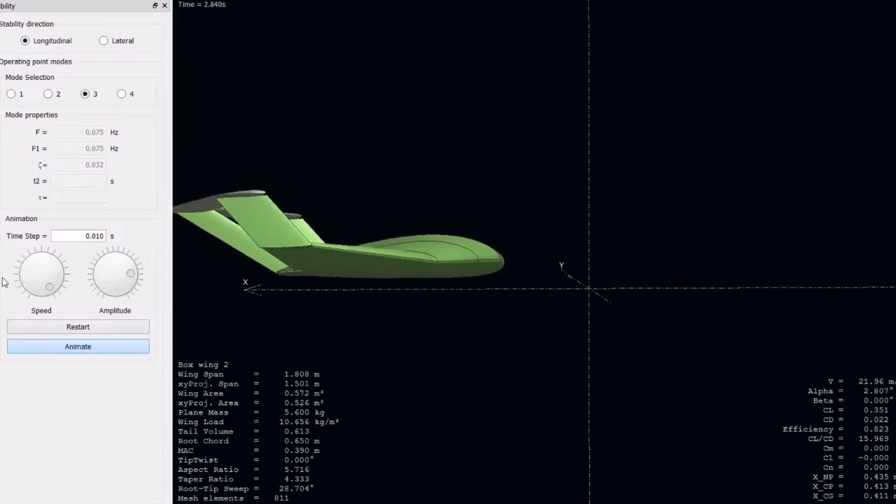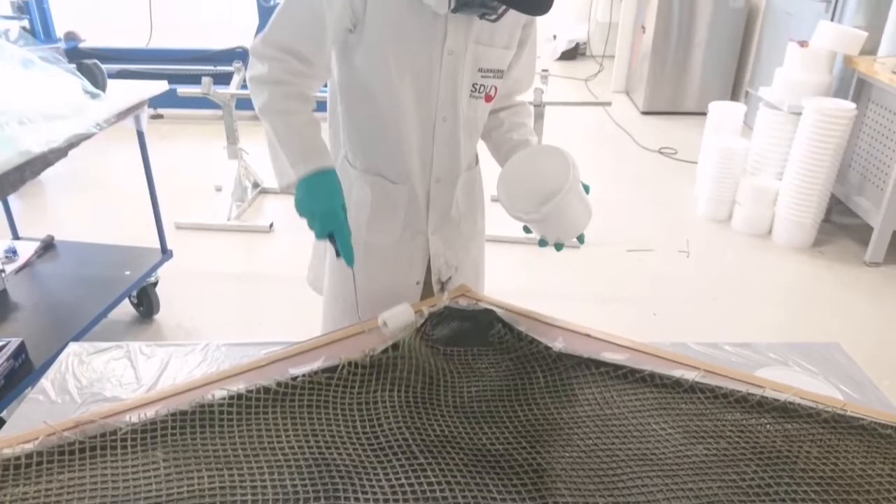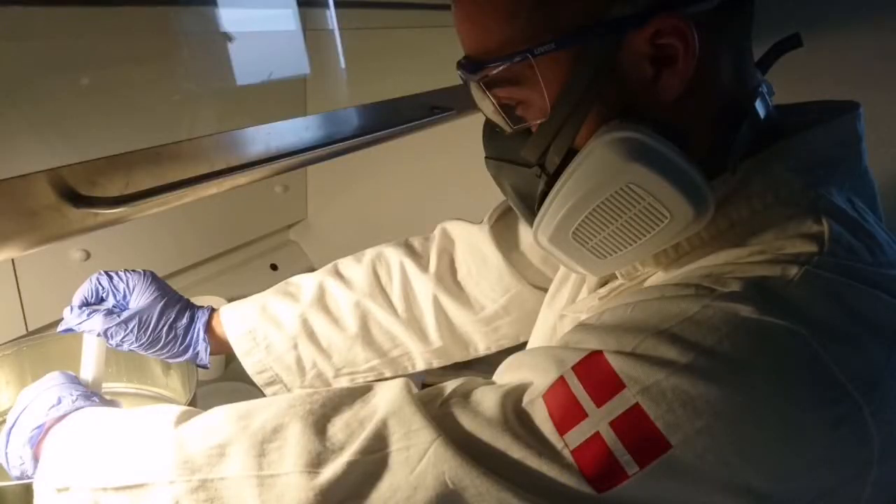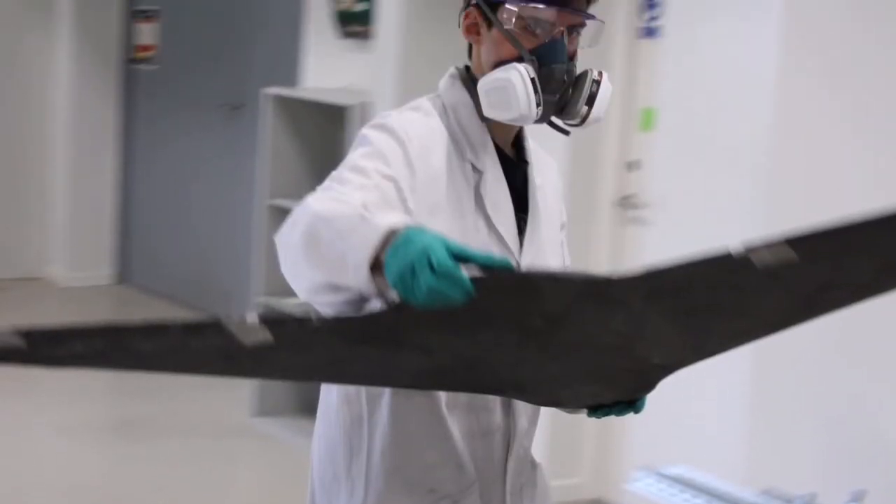The aircraft has a cruise speed of 22 meters per second loaded and 16 meters per second unloaded. The plane is built from a carbon fiber shell with a polyurethane foam core, which creates a lightweight plane without compromising the physical properties required.